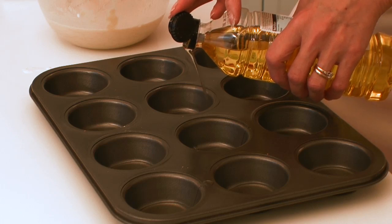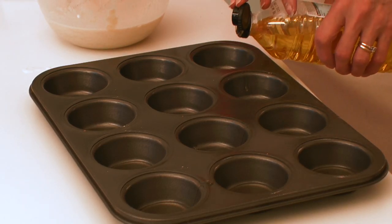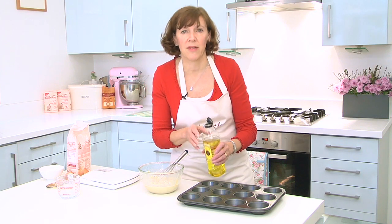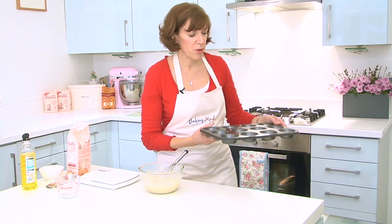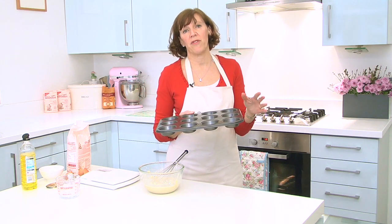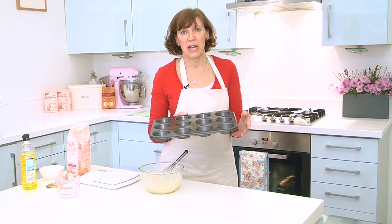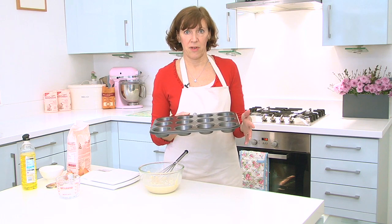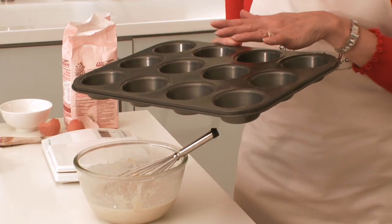Only about half a teaspoonful in each one. Traditionally they use lard or beef dripping — that gives it a lovely flavour — but I just use oil. And put that into a really hot oven, about 425 degrees Fahrenheit. That's 220 centigrade or about 200 on fan, and that's gas 7. Put it in the oven for about 5 minutes until the oil is really smoky hot.